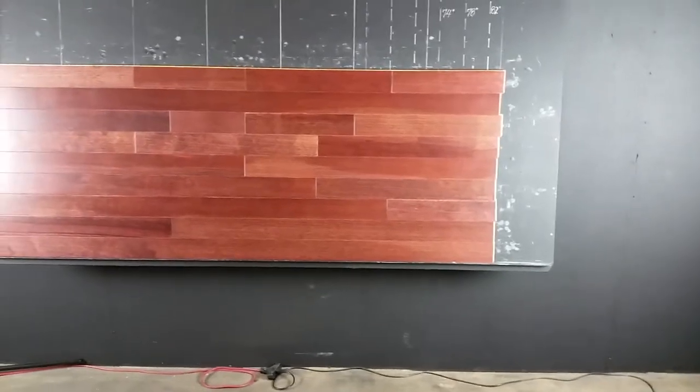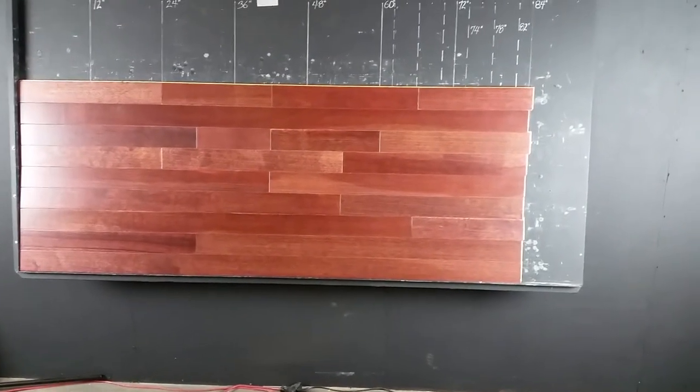As you can see, the long boards — seven-plus foot boards — great average length, nice milling, and really a nice color variation on this product as well.